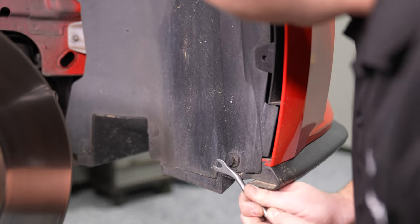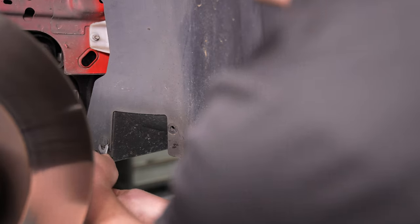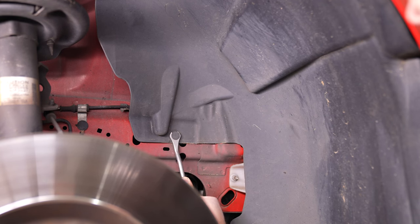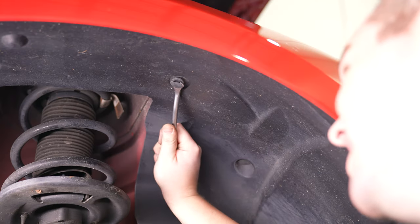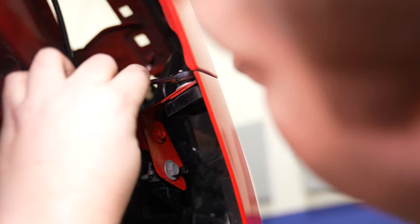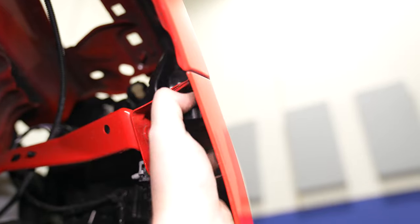The next part you can do on the ground — you don't necessarily need to have the car in the air. You can turn the tire in either way, but we took the wheel off to get a better look. The idea is to pull the wheel liner back. You'll need to remove all the push pins from the top moving forward. You can pull the wheel liner down and get access to the bumper tab. There's a Christmas tree in the center of that bracket — you can pull it out.